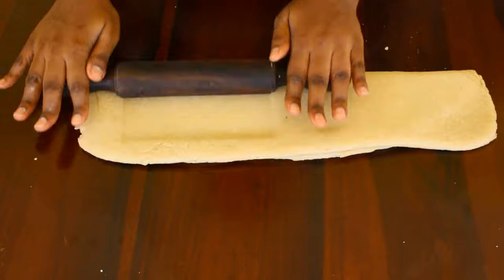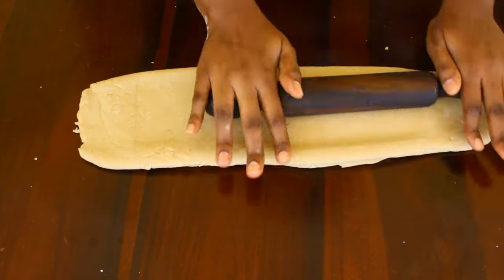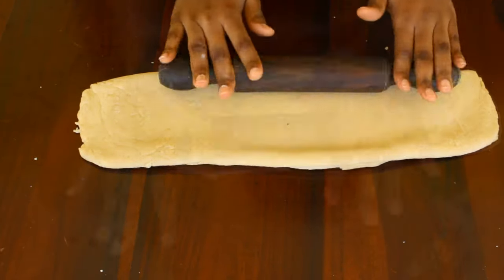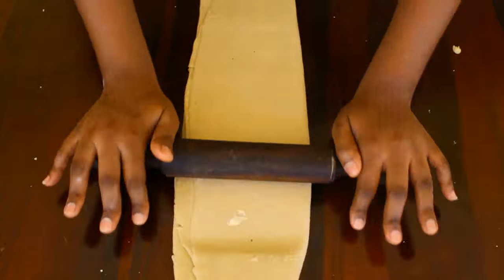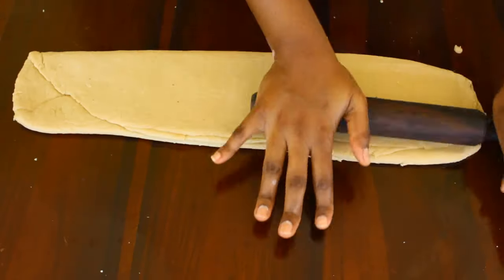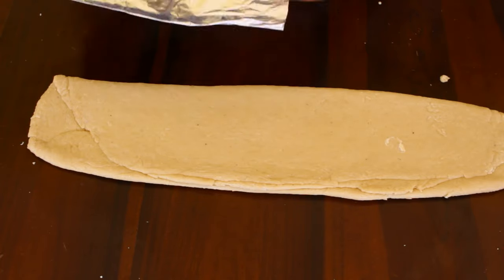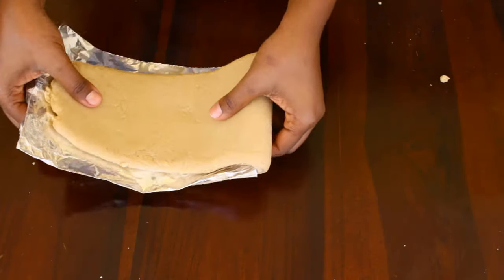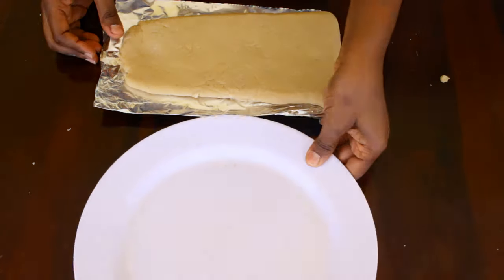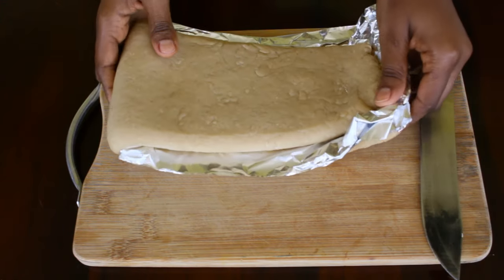And then we're going to roll it again a second time. After rolling the dough, we are going to fold it twice and then cover it in foil. You can use cling film or plastic if you have one, and then refrigerate it overnight.